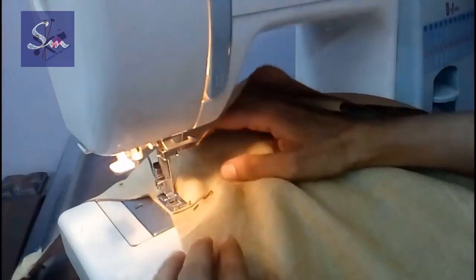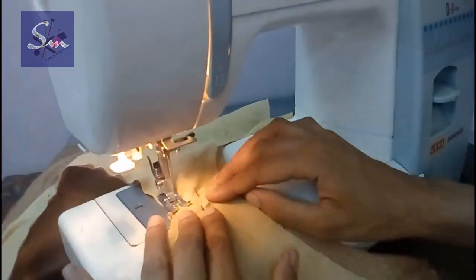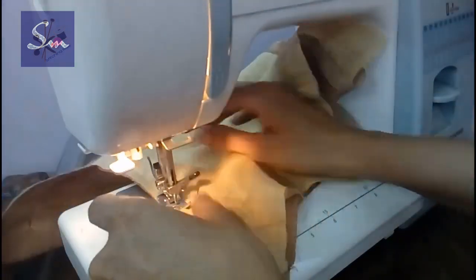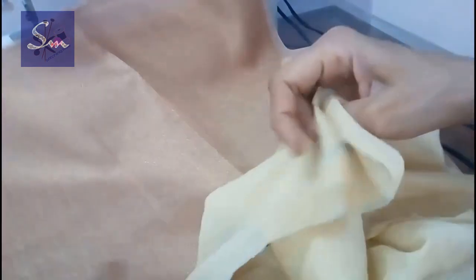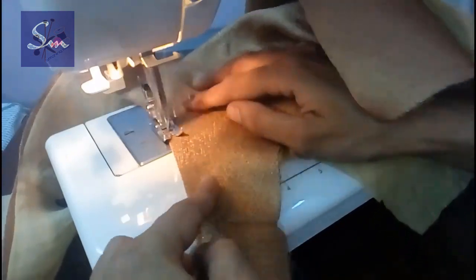Then we stitch around the neckline — this is our boat neckline. This is one of the simplest ways how you can make the neckline of any dress. Once we stitch the neckline, we turn this lining inside; the right side of the fabric of our blouse would be out and our neckline would look neat. Then we make a top stitch around the neckline.